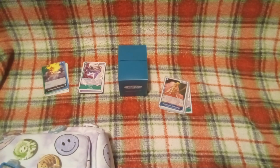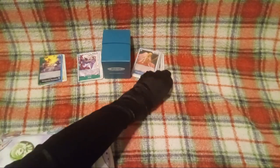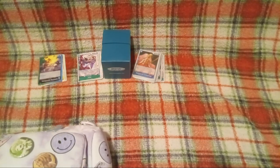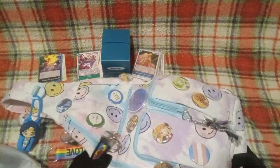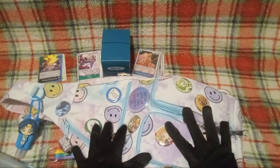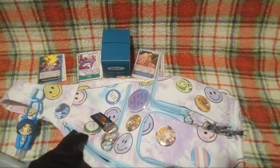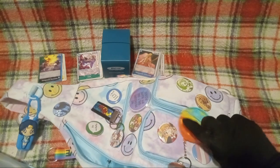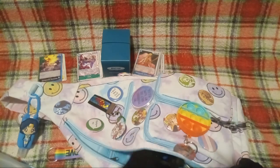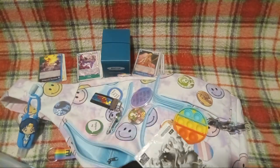Yes, guys — I completely forgot that I had these still in here. This is my backpack that I dragged to the One Piece Tournament. If you recognize it, then... I don't know, man.